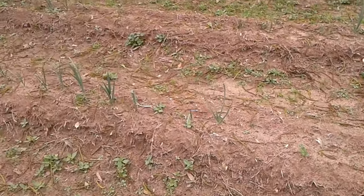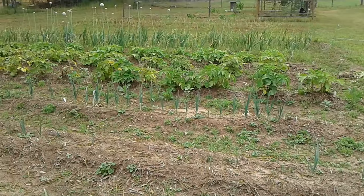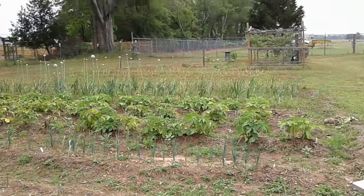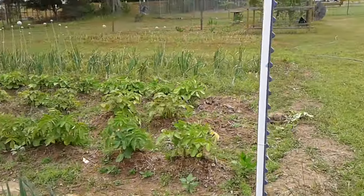The leeks are looking good. And the walking onions - the Egyptian walking onions - and potatoes. They're about ready. I've been picking some and eating them.